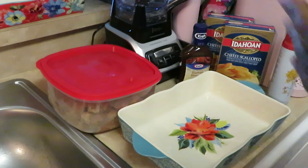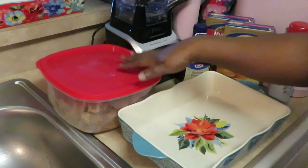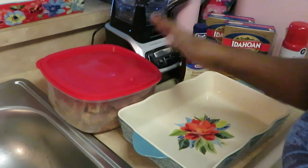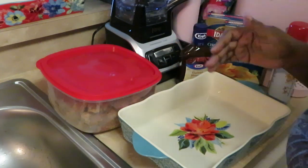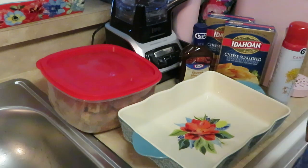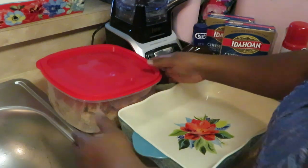Hey guys, it's Arika Misha. Y'all already know where I'm at — in the kitchen. I'm getting ready to cook this nice quick meal, any day of the week whenever you want to cook it. I'm just showing you the quick and easy way to do it to get you in and out of the kitchen, because y'all know we ain't got all day. So let's go!